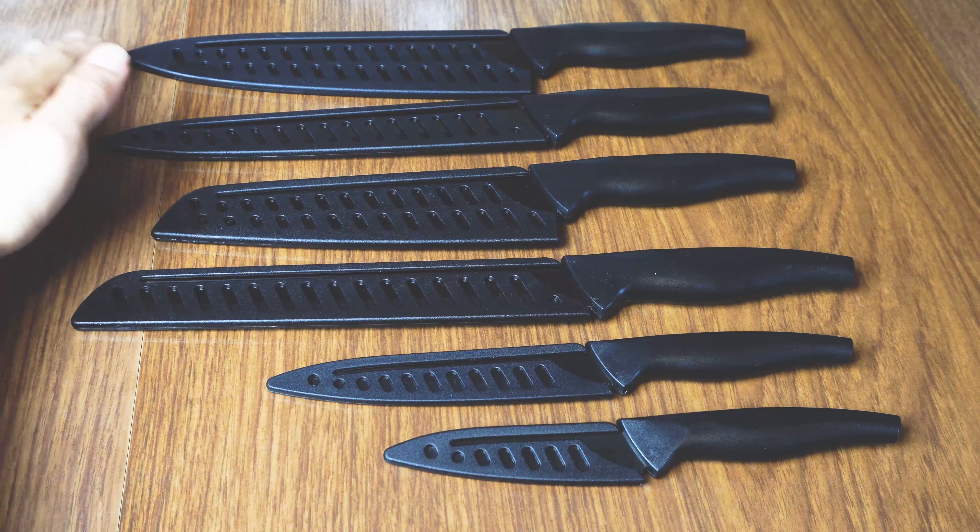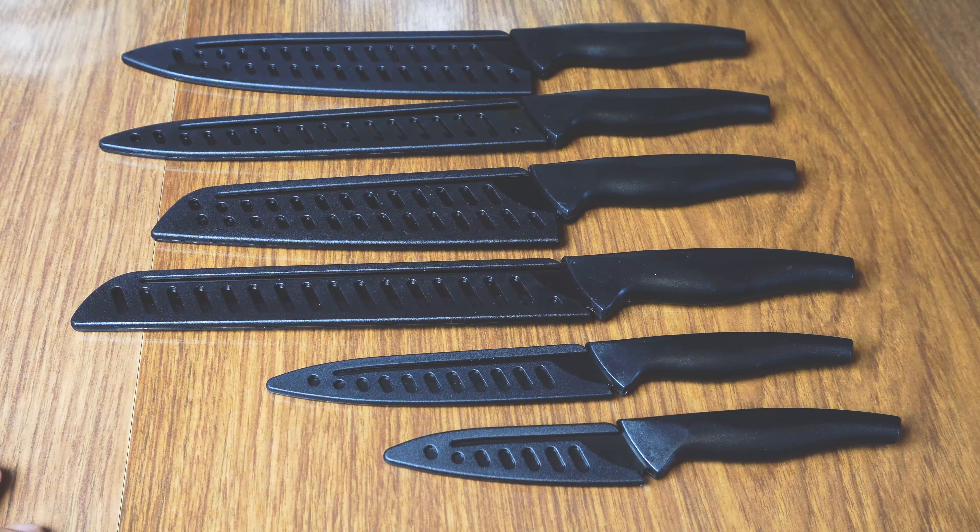Hey, what's up guys? Phil here and this is a review for the Wandassian 12-piece titanium knife set. You'll receive a set of six stainless steel knives with six protective plastic cover sleeves, which comprise this 12-piece set.